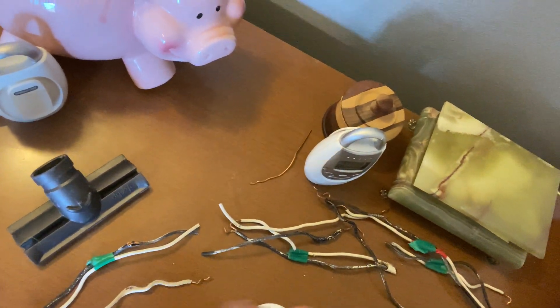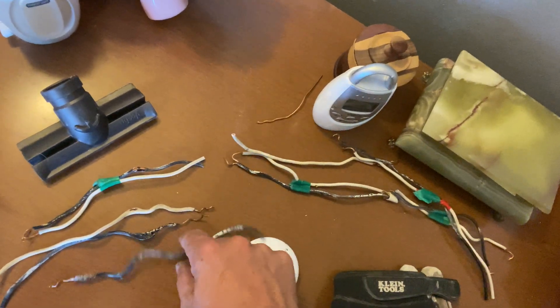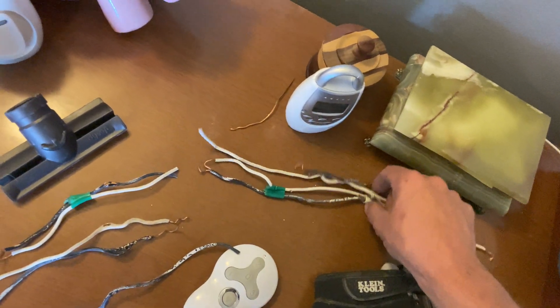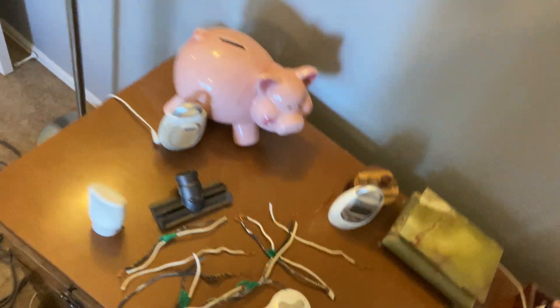Here, here, here — these are all splices. Here and here. All of that melted through the years from splicing.